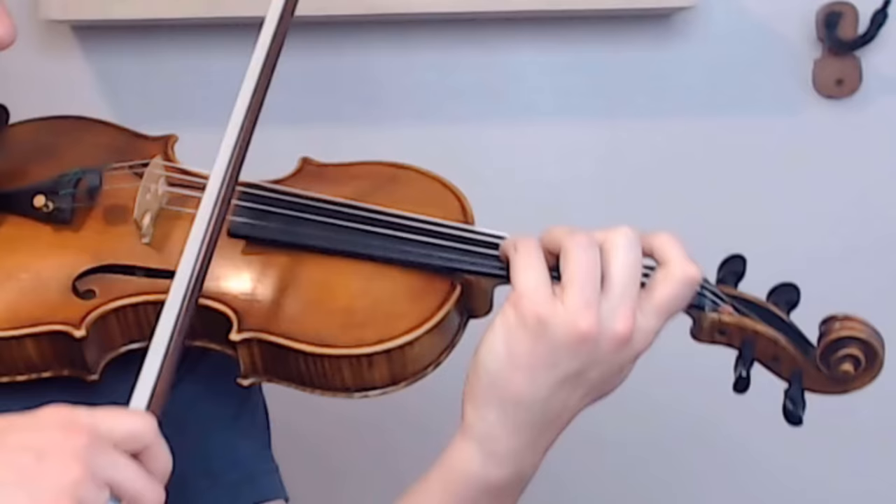But what about that last factor — sounding point? This is what's going to tie those other two aspects together. This is what unlocks your tone's full potential. As I mentioned before, when playing the Bach, I was using as much bow speed as I could get away with and as little pressure as I could get away with. So what I did to temper the sound was move the bow much closer to the fingerboard. At different sounding points, the strings are going to resonate in different ways.